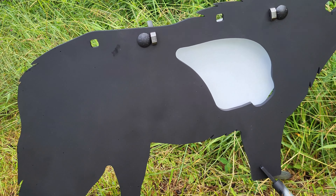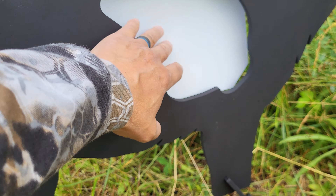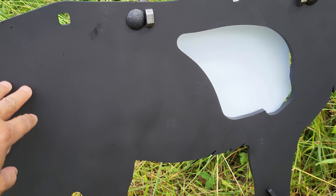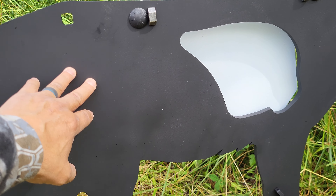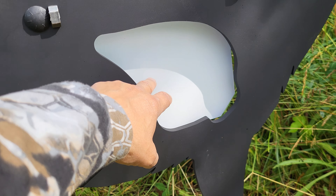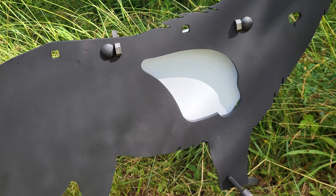The reason why I painted this black and that white is because of color characteristics. Black will absorb heat and reflect better in the thermal, whereas white will not. The sun is coming out right now — hopefully we'll get the target lit up. Stay tuned.